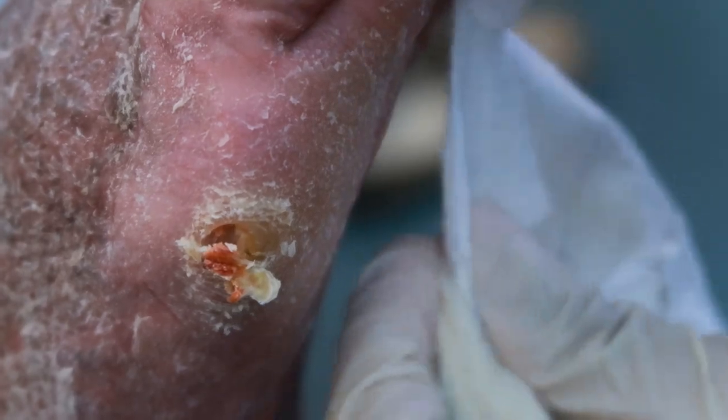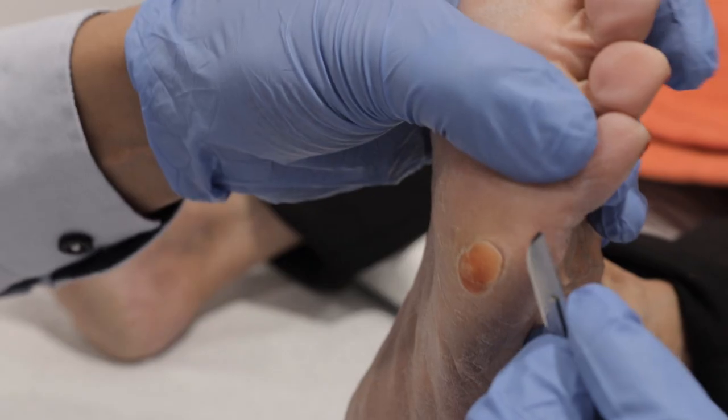Do you have really weird hard skin right underneath your foot? Kind of in this position, or maybe this position, or even around this position there? If you do, that is more likely what we call a corn. What is it? Stay tuned to find out.